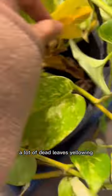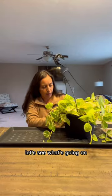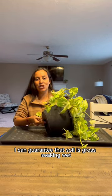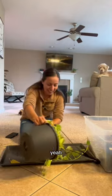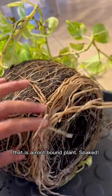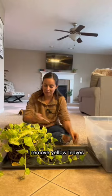A lot of dead leaves, yellowing — I don't know what happened there. Let's see what's going on. I can guarantee that soil is gross, soaking wet. Yeah, smells fresh. That is a root-bound plant, soaked. Remove yellow leaves and dying leaves using my skewer stick.